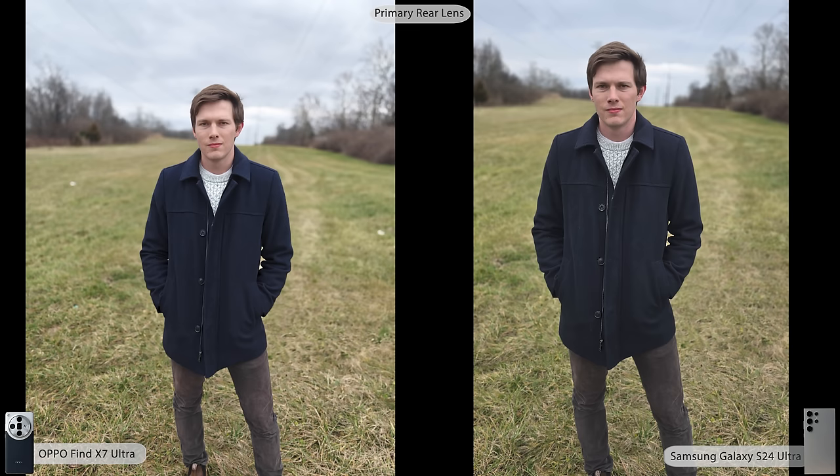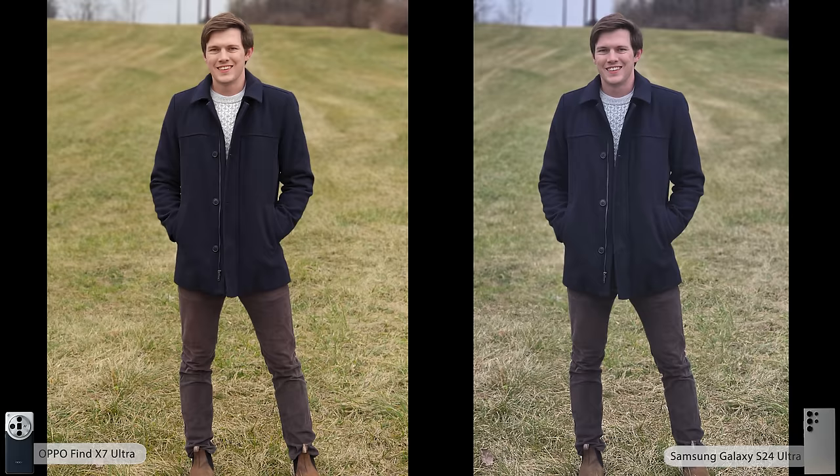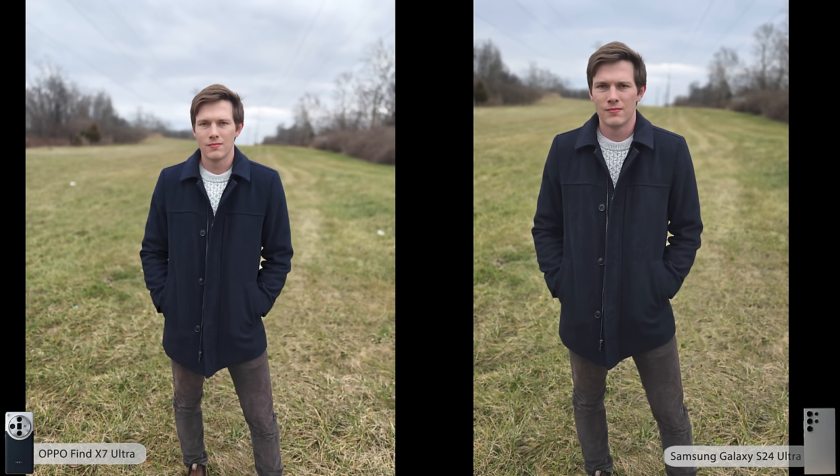And then the standard wide-angle lens for portrait — this is the one I'd use least because things are a little more distorted. But zooming in, Samsung actually captured a lot of detail here — the higher megapixel count on the sensor is likely the reason. They both have really great edge detection and good colors. I think this is actually Samsung's best portrait. Realistically, Oppo probably won the first two focal lengths for portraits, but Samsung won the wide-angle. You can vote in the comments and let me know which one you like best.